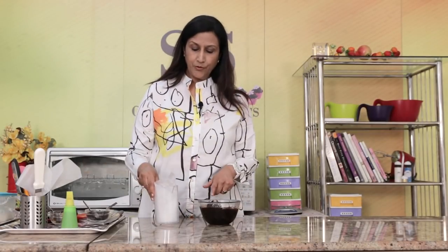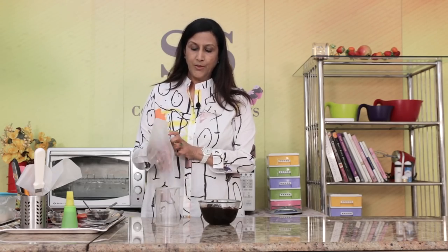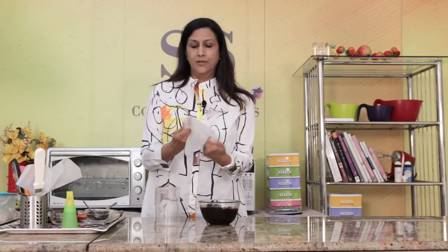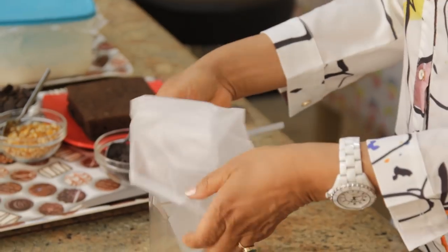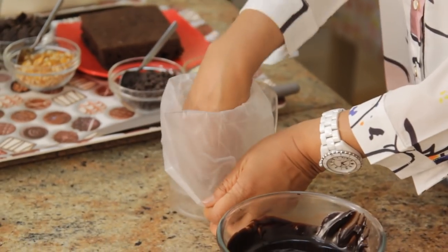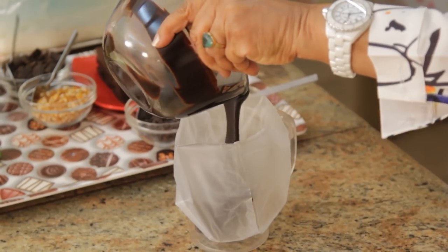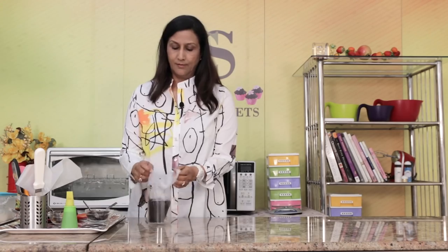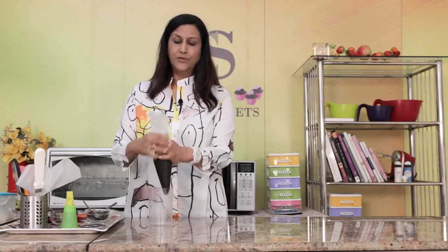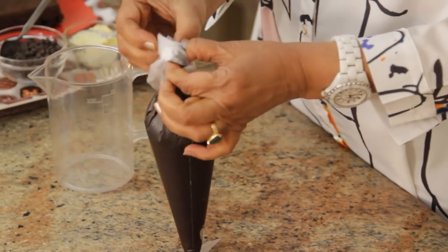I'm going to put the rest of the truffle sauce in a piping bag. Just open it up and turn it over from the top — we call it making a collar like this — then put it in a jug and just fill it. We'll keep this ready and use it later on. I like to tie a little knot on top so I don't have any accidents.